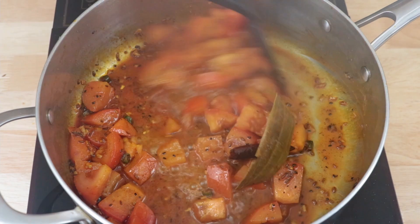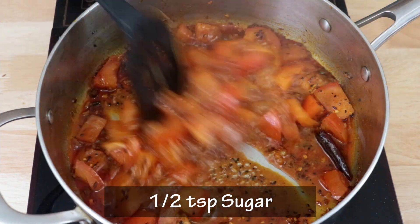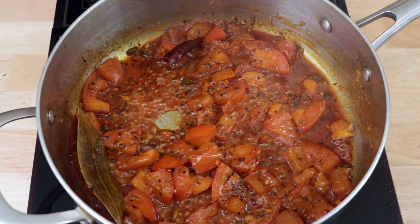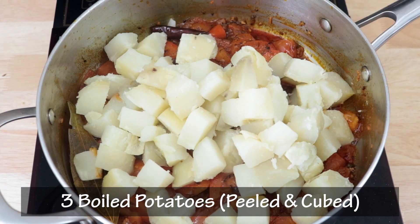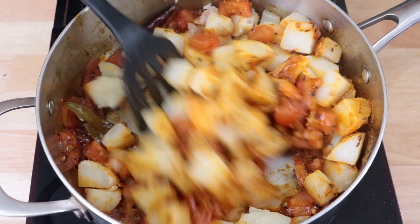Then we will add some salt to taste. We will mix in the salt and then add half a teaspoon of sugar. Next I am going to add the potatoes — here I have three boiled potatoes that I have peeled and cubed. We will mix in the potatoes till they are nicely coated all over.